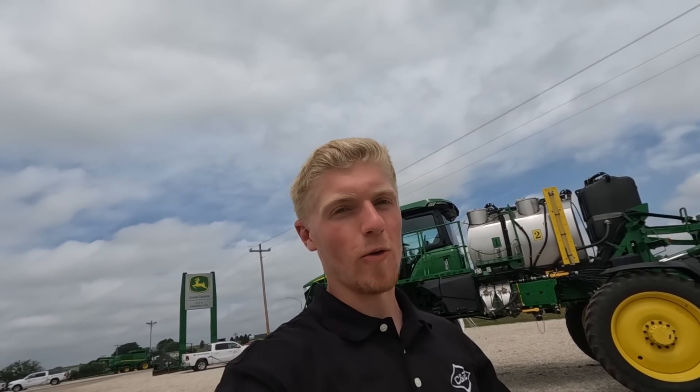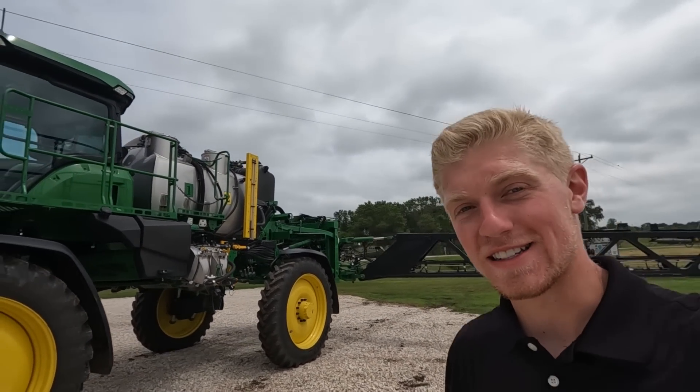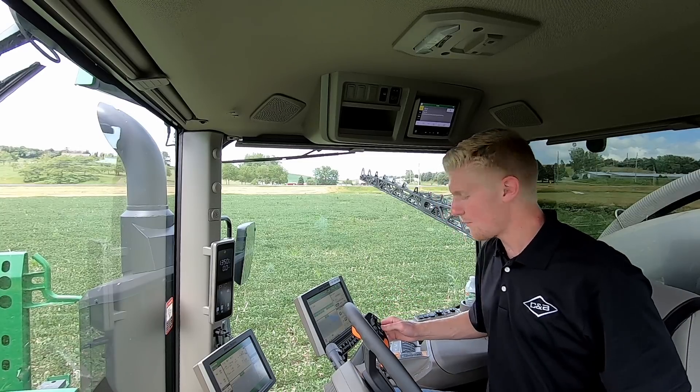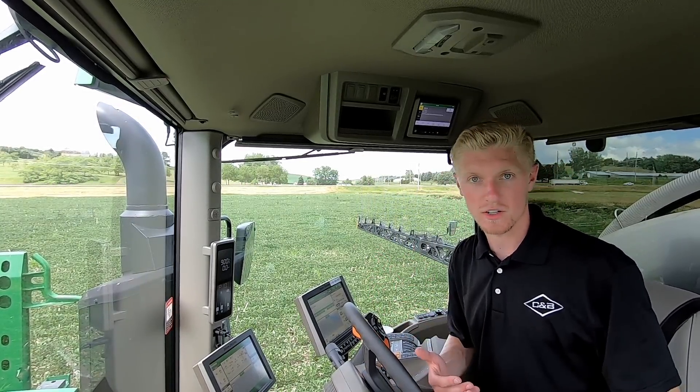Enough of me drooling over the sprayer while walking around in a circle. Let's actually get inside this thing and show you guys how it works. The cab of the sprayer is basically the exact same as a 400 or 600 series sprayer.